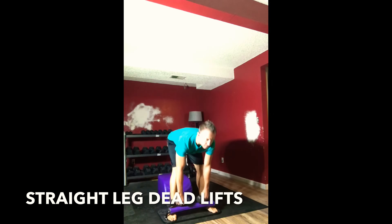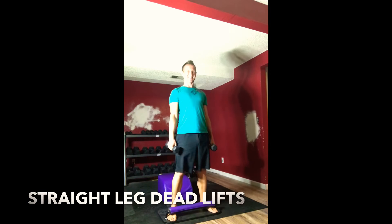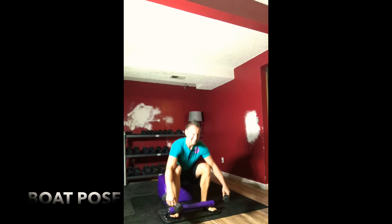Keeping your scaps engaged. Inhaling down, exhaling up. Inhaling down, exhaling up. Good. Very mindfully find a seat for boat pose — keeping the feet up, keeping the abs engaged, keeping the spine long. We're here for three, two, good.